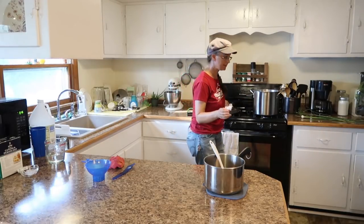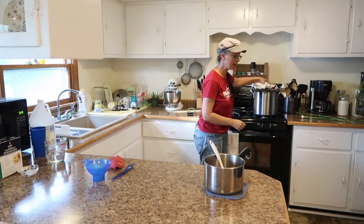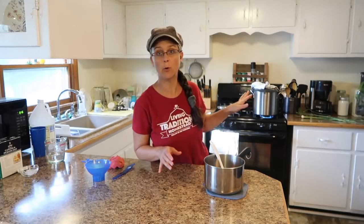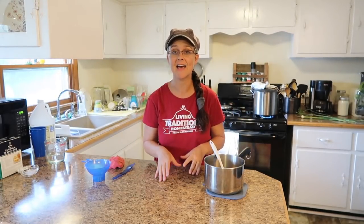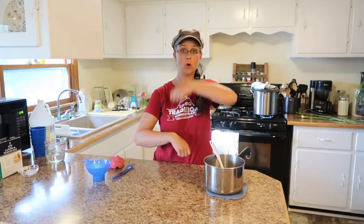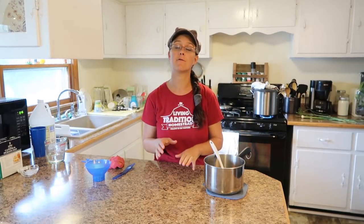I'm going to cover it and turn the heat back on high. Once that water reaches boiling, I'm going to set a timer and we're going to process that for 10 minutes. At 10 minutes, I'm going to turn off the heat and open the lid, and let it sit in there for another five minutes before taking it out.